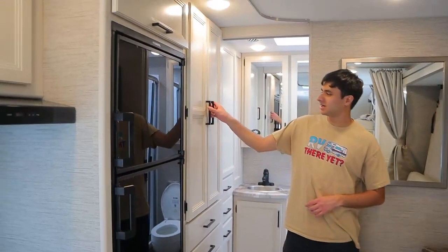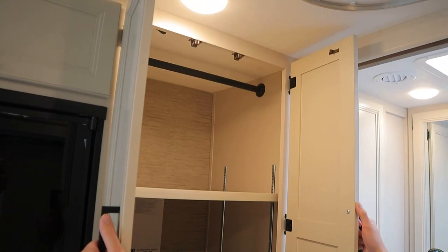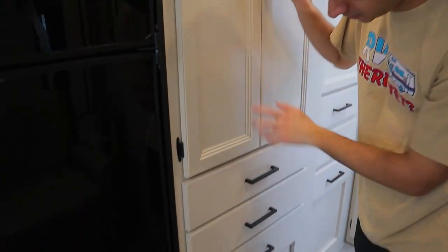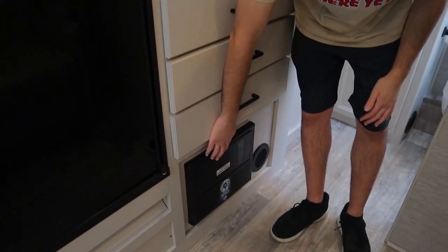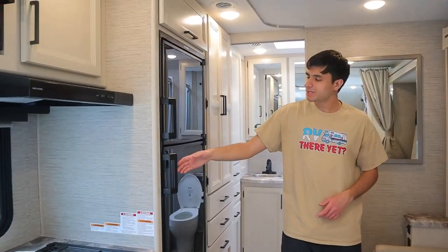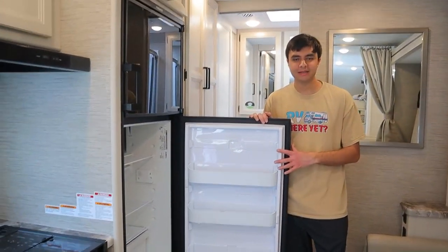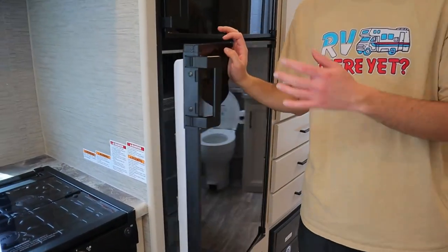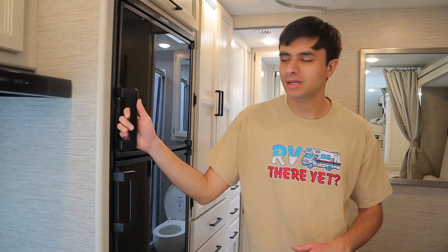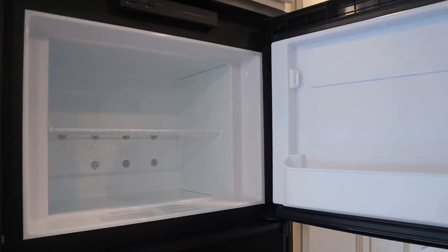Onto the passenger side, we have some more storage. We have a pole here to hang clothes, and then we also have some drawers, a fuse box, and a circuit breaker box down here. We have our fridge here. The fridge runs on propane when you're not plugged in, but when you do plug in at your campsite it will automatically switch over to electricity, so no matter what your fridge is going to stay on and your food will be kept cool the whole time.